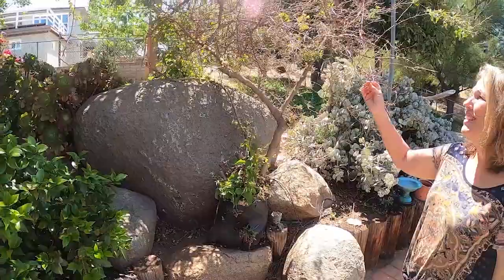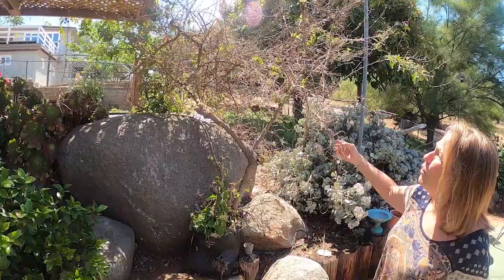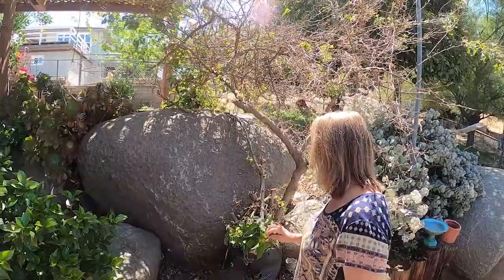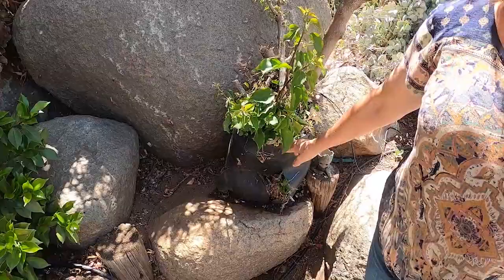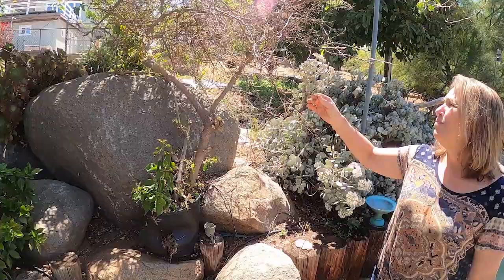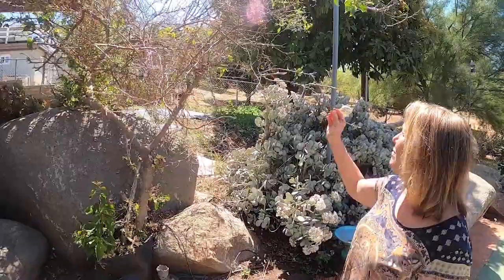This is my bougainvillea. This one is more of an orangey color when it's in bloom. Right now it's probably in shock because I cut it back quite a bit — I was really aggressive with it, but you can see it's trying to come back. This thing has been here for ages. The people that lived here before just put the pot up here and rested it, but it actually rooted down in and there's no way I'm moving it. I do really like it when it's in bloom. It's one of those plants where you have to be very careful because it's got really rough spikes that will tear up your arms — it's not fun to prune.